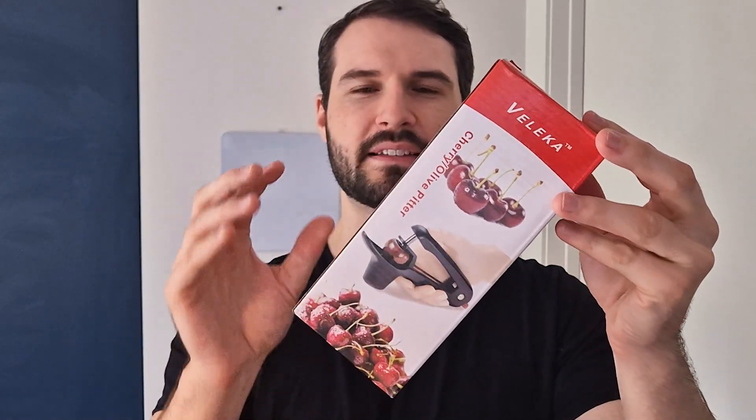What I have here is this cherry and olive pitter. I absolutely love this device to speed up the process of having to pit a ton of cherries, and it's got a really cool feature inside which not a lot of people know about.